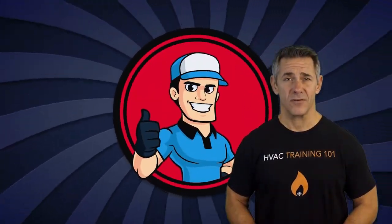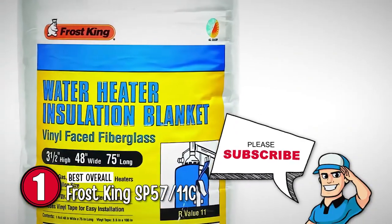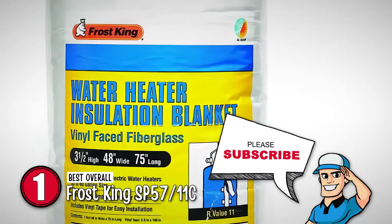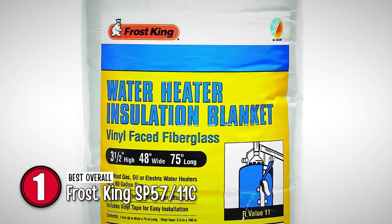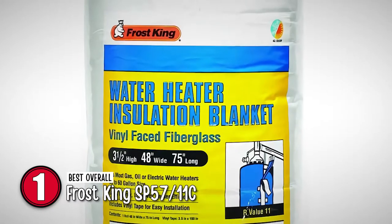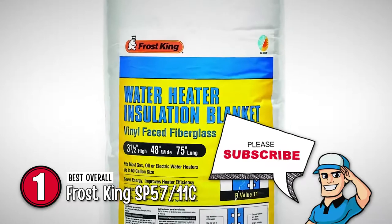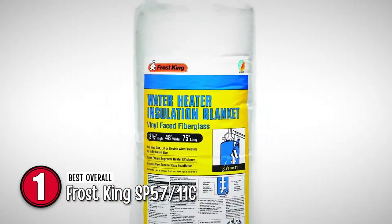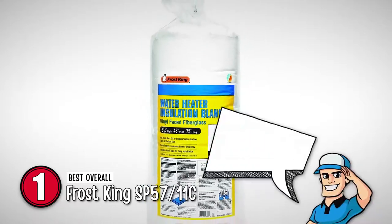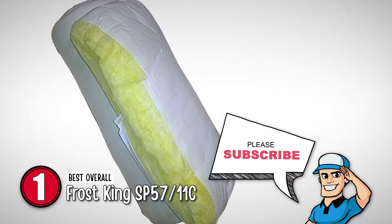Finally, we have the best overall, the Frostking SP5711C. This unit comes with sufficient features that put it on the top of this list. But what really stands out to us is the size of this unit. It is available in a number of different sizes, all of which cover the standard sizes of water heaters, allowing there to be a unit for almost anyone. And this product serves to be compatible with almost any water heater, making it an ideal product for any user.